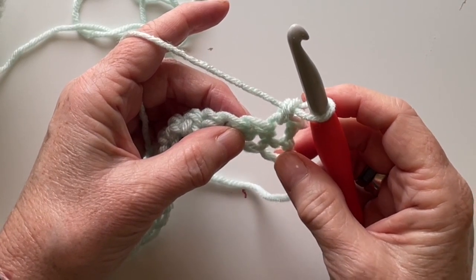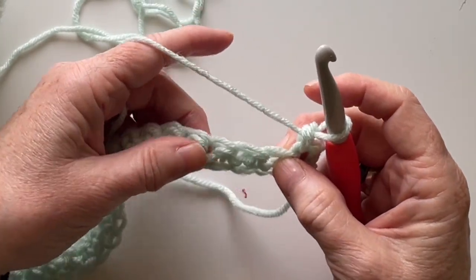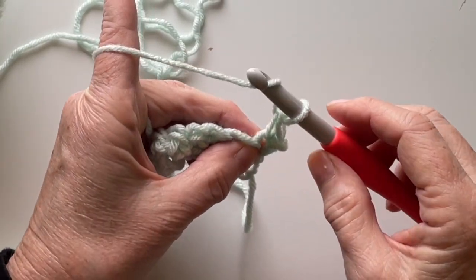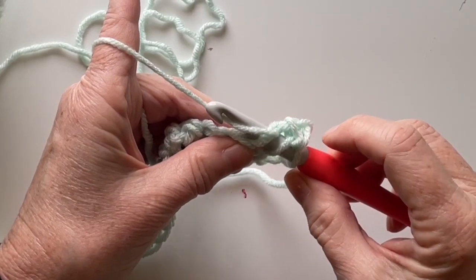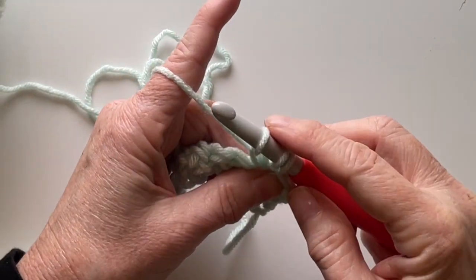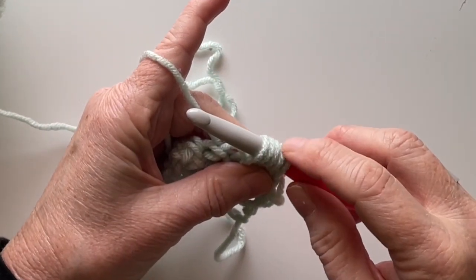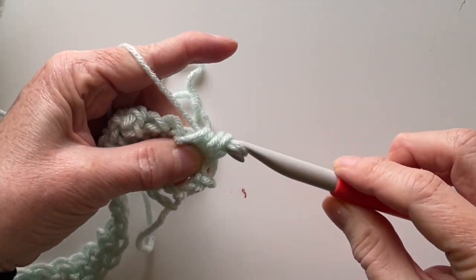At the beginning and end of every row is a single crochet. For this row we're going to do our berry stitches. Single crochet, and then in the next space is your berry stitch. To do the berry stitch: yarn over, into the space, pull through one, yarn over, chain one, yarn over back in, pull through a loop. You'll have five loops on your hook, then pull through all five.